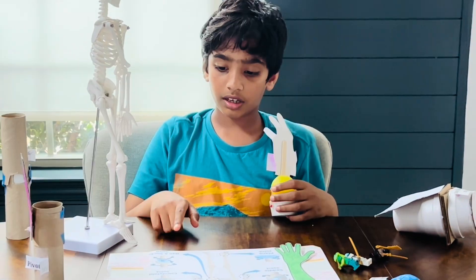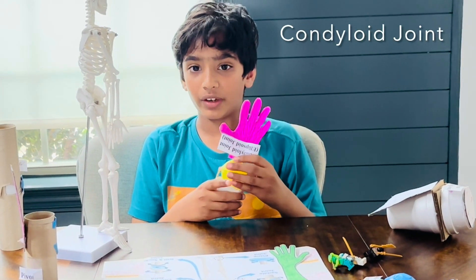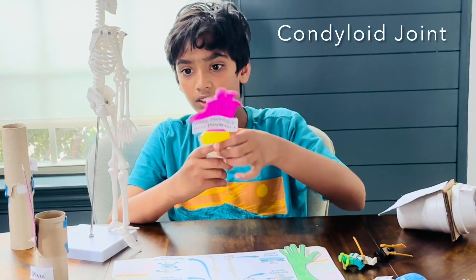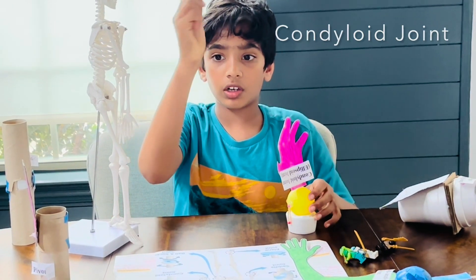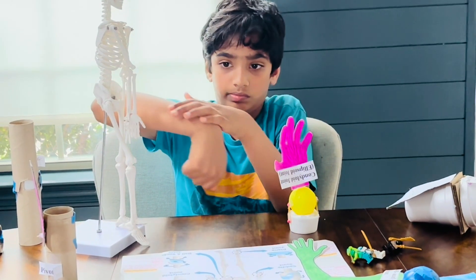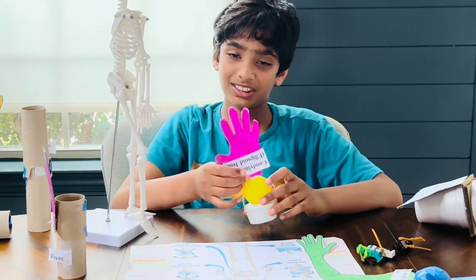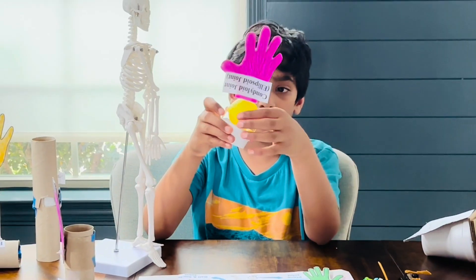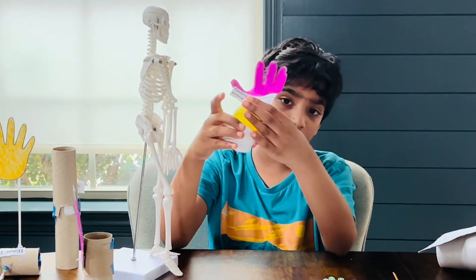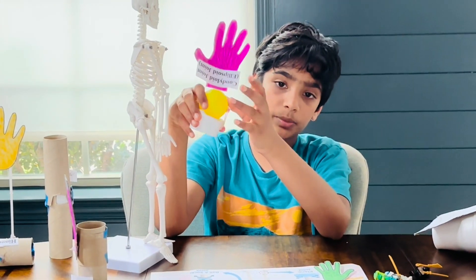Next, we're going to go to the condyloid joint — that is by far my favorite joint. This joint helps us to move our wrist. It rotates, but not a complete 360 degrees. It helps us move our wrist and can also help us to catch a baseball.